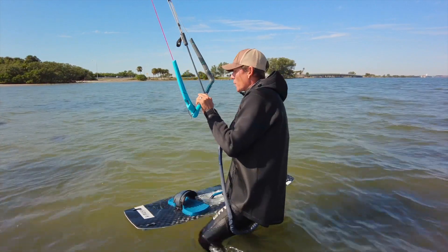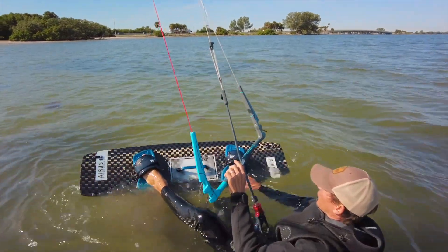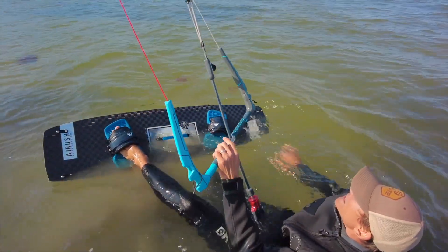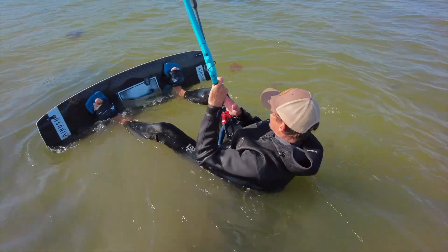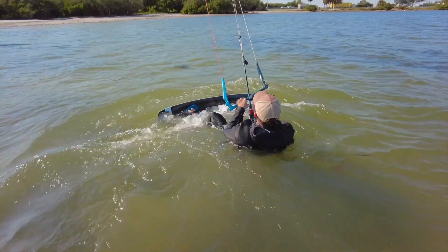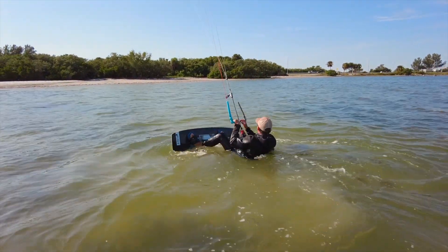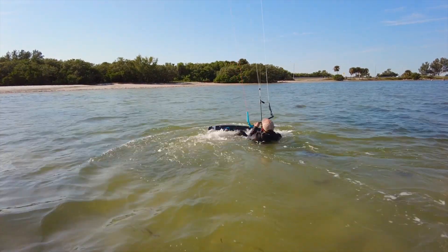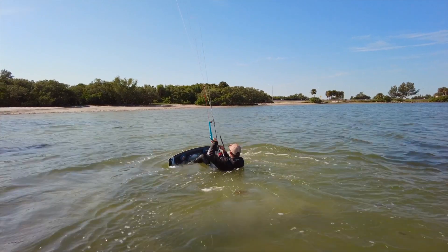Here we go — we're going to put the board out in front of us, keeping pressure in the sail. We're pressurizing the board and doing our power strokes, nice and easy, going from 12 to 2. Once we familiarize ourselves with how much power the sail can deliver, we can start doing these short rides.